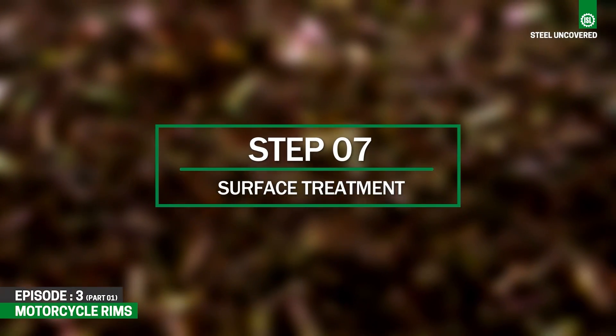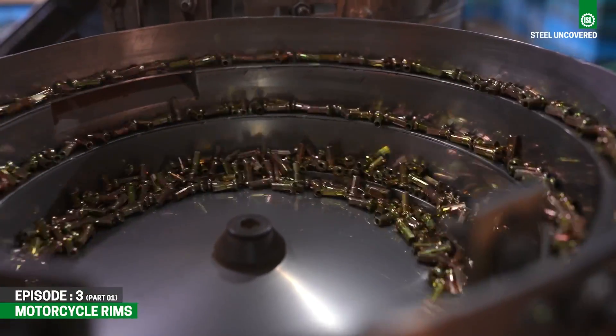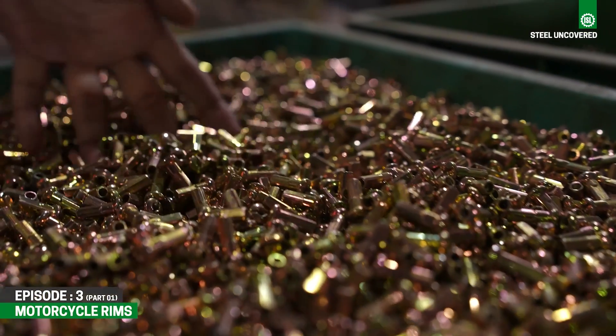Step 7: Surface Treatment. Surface treatments such as plating or coating are employed on nipples to improve corrosion resistance and appearance.